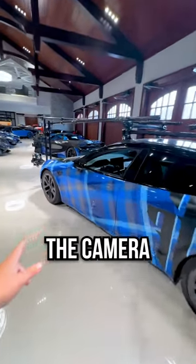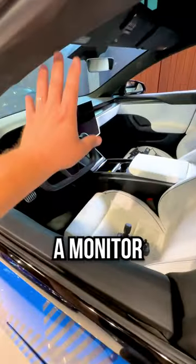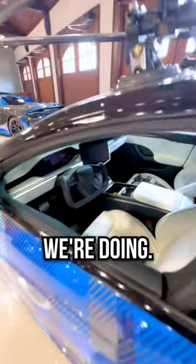We control the camera inside with the Ronin controller right here. And then oftentimes we'll have a monitor up on the window so we can see everything we're doing.